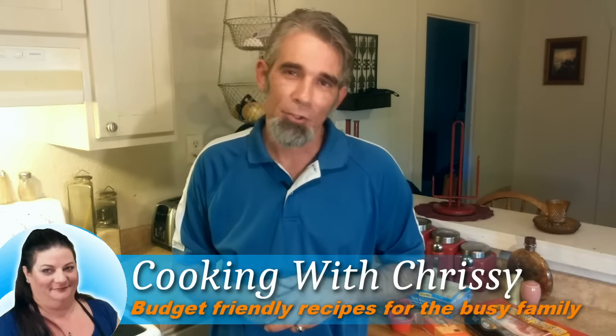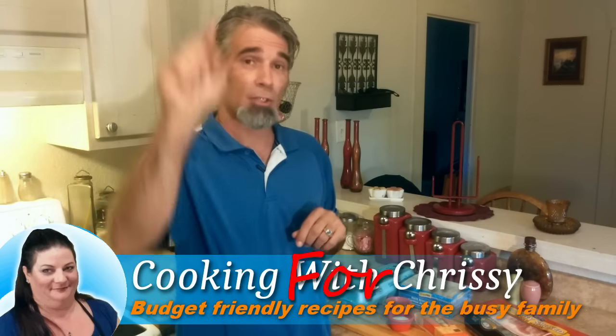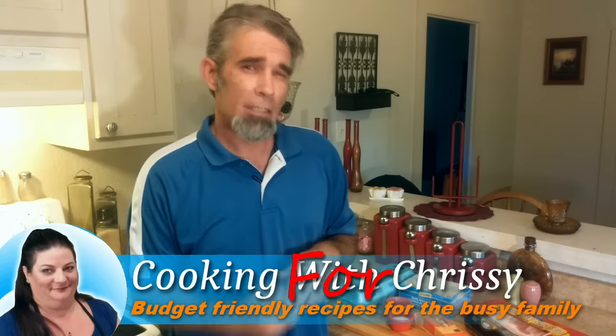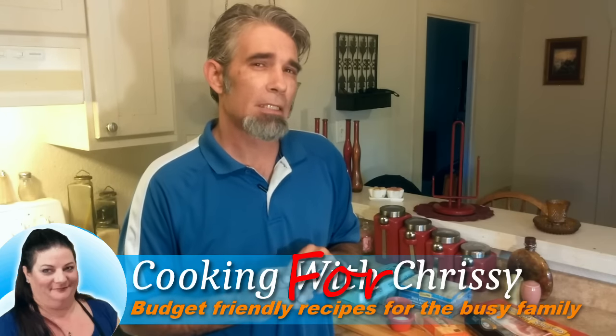Hey everybody, welcome back to Cooking with Chrissy. I'm not Chrissy, I'm Todd. I'm usually on that side of the camera, but today I'm going to hop over to this side. Chrissy's a little under the weather, so I'm going to make her some breakfast in bed today.